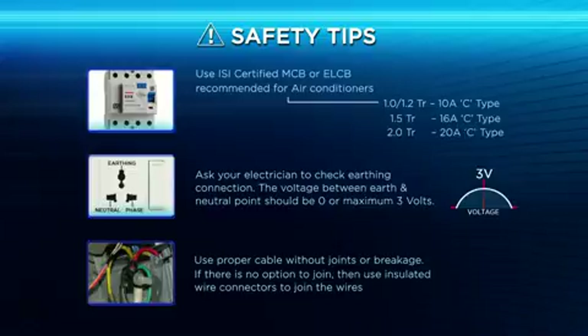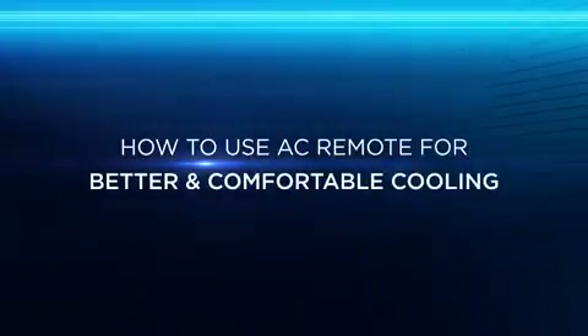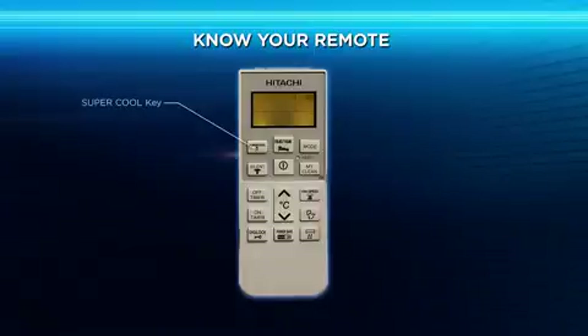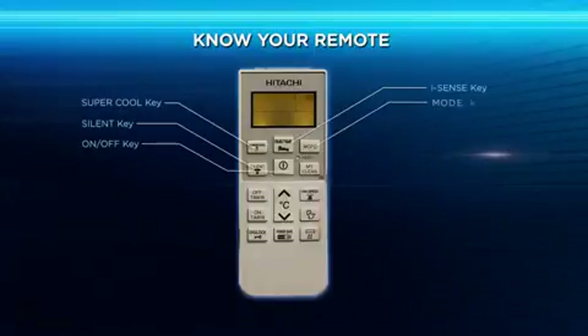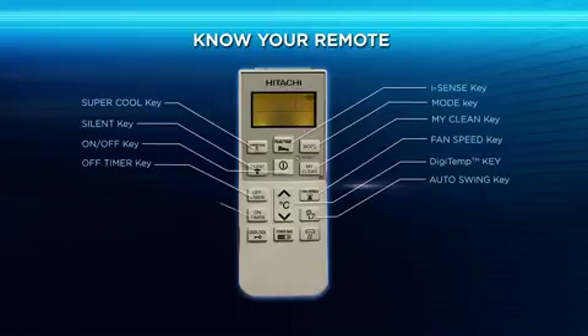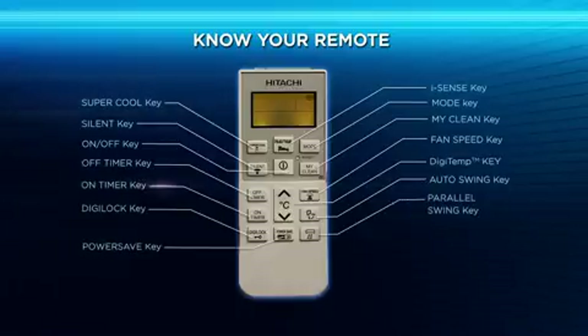How to use the AC remote for better and comfortable cooling. Use the remote control to switch the AC on and off, select the mode, set the temperature, and carry out several other functions. But before that, let us get to know the remote better.